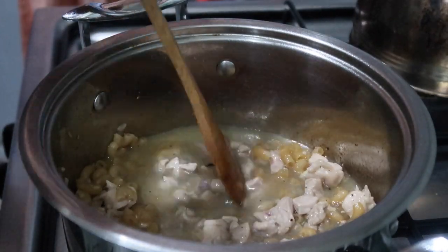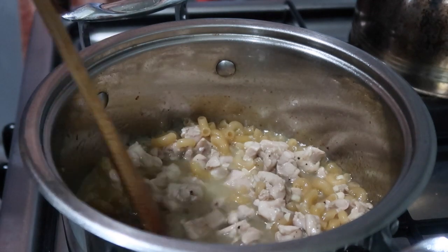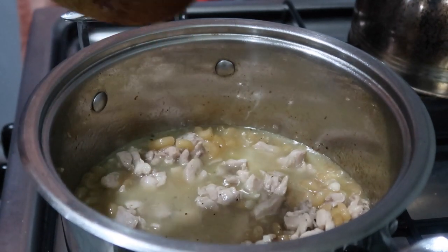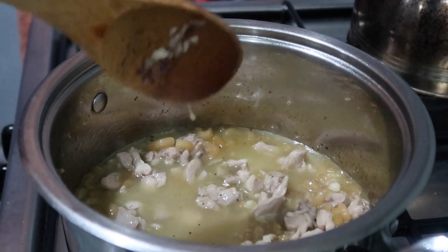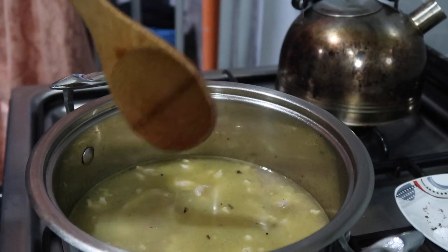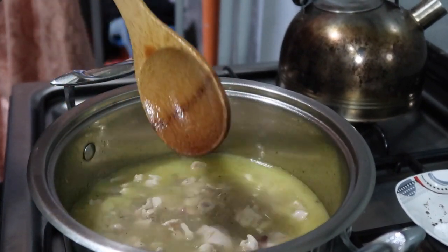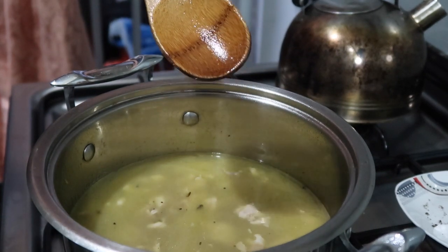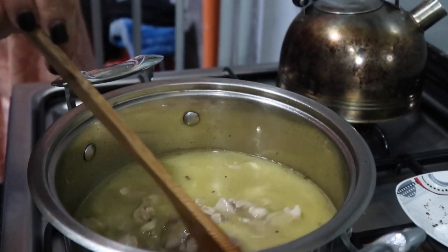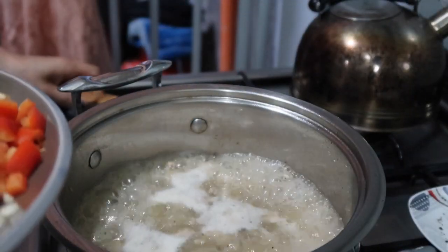We're going to wait for it to come to a boil. Just wait for it — we're waiting for the bubbling. It's boiling now guys, almost time!